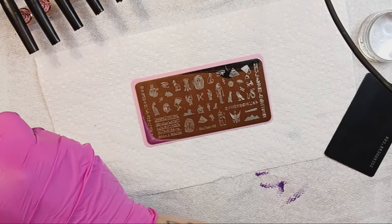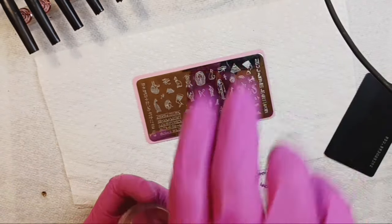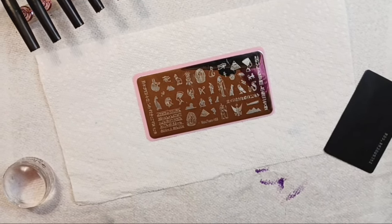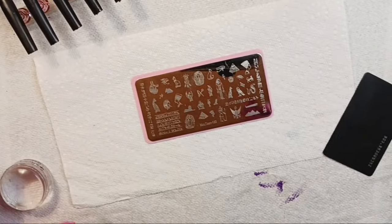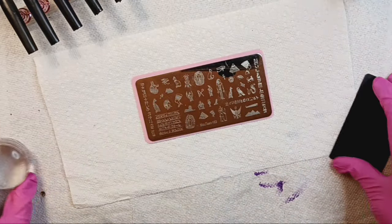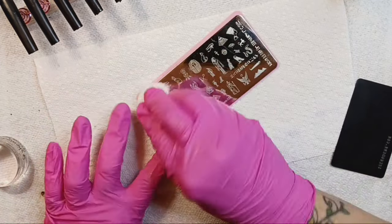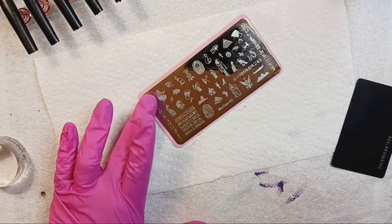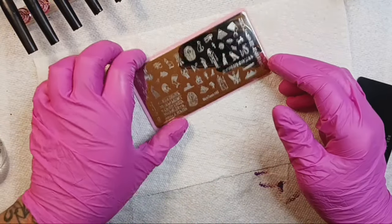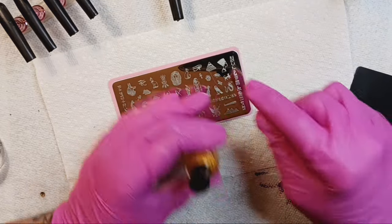Our top coat will be glossy, glossy, glossy. My phone is on the charger. Let me freshen up my stamper and we're going to dive right in. This is a brand spanking new plate, so you always want to do this with a new plate — just to make sure there's no residue left behind from the blue film. Let's dive in with the pinky.